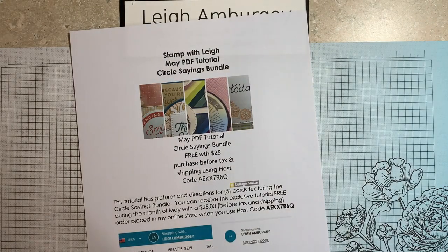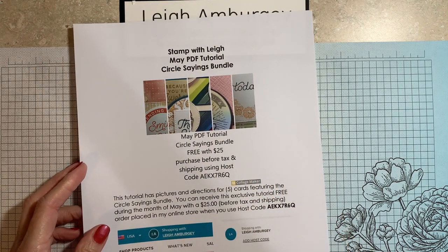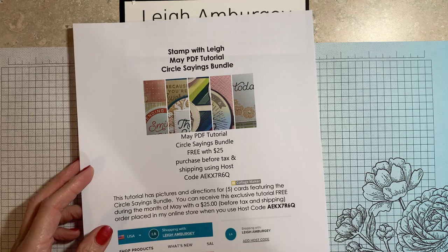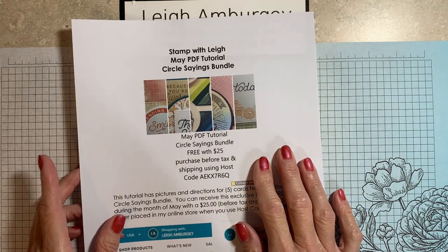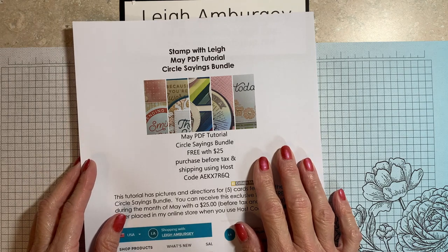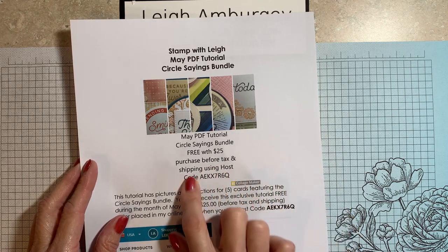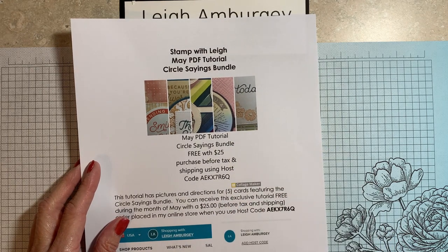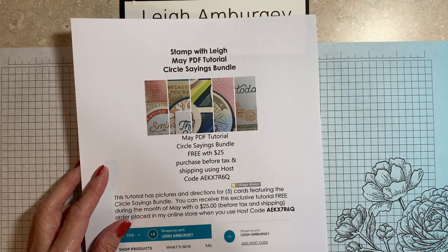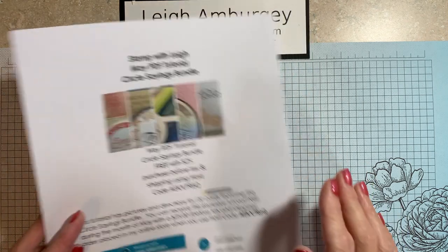I also would like to tell you that my May PDF ordering tutorial features the Circle Sayings bundle. During the month of May, when you place a $25 order before tax and shipping in my online store and use the host code for that month, you will get the PDF tutorial. It features five cards, five photos, the list of material products used, and the measurements and step-by-step directions on how to make those five cards.